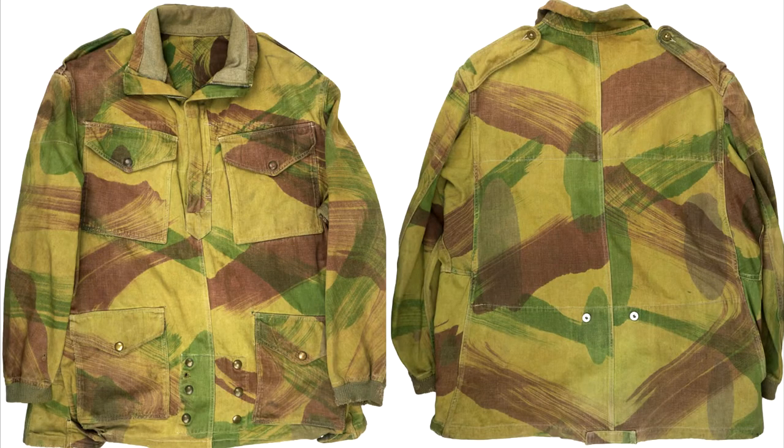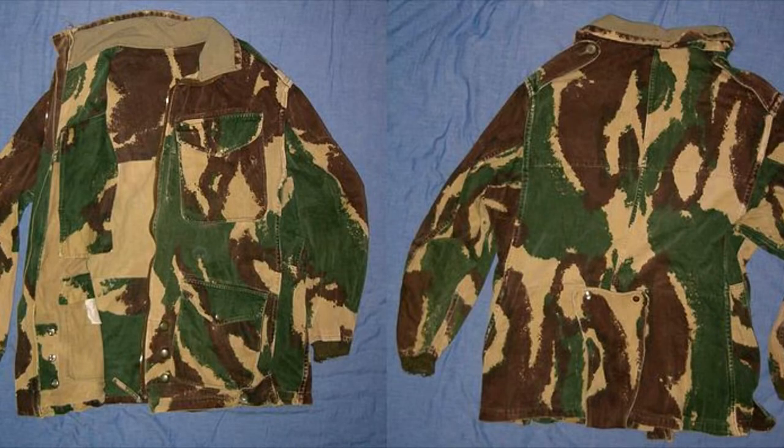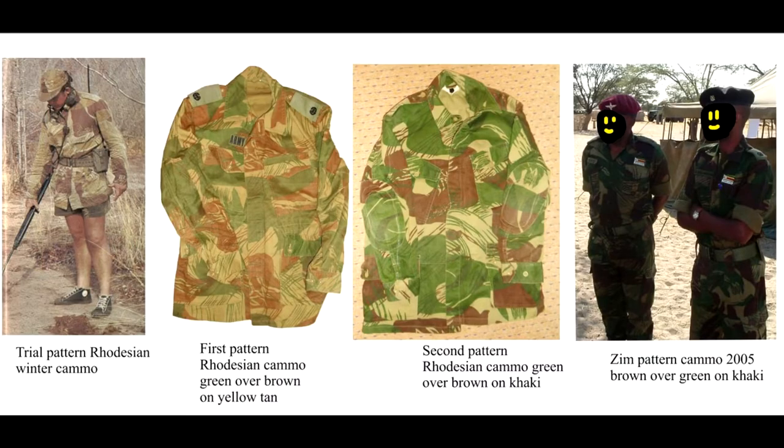Before the UDI, SAS units wore OD green uniforms and Denison smock jackets, both 1941 and 1959 models. But after the UDI, the camouflage called brushstroke spread through the army. Brushstroke was developed around 1964 and there were a couple of variants, including an experimental arid pattern, before it was finalized around 1970.